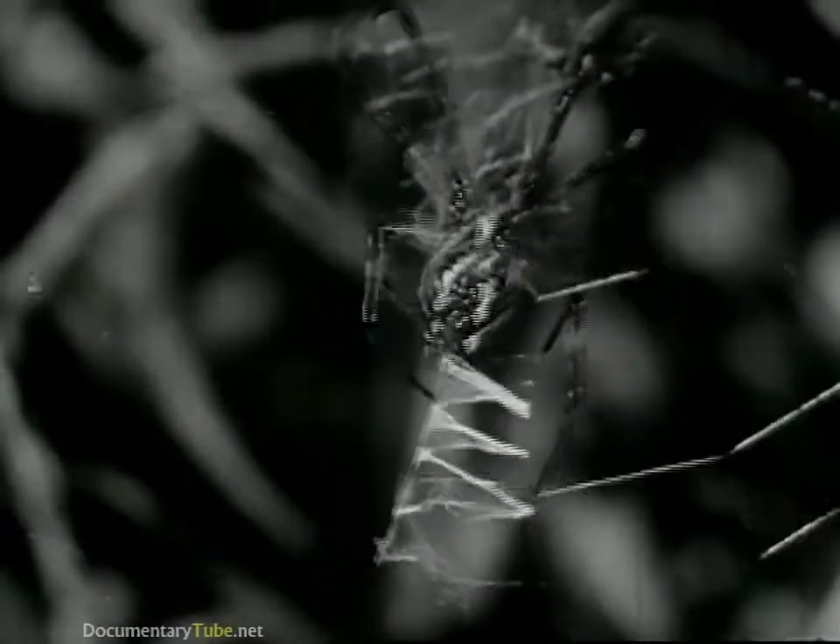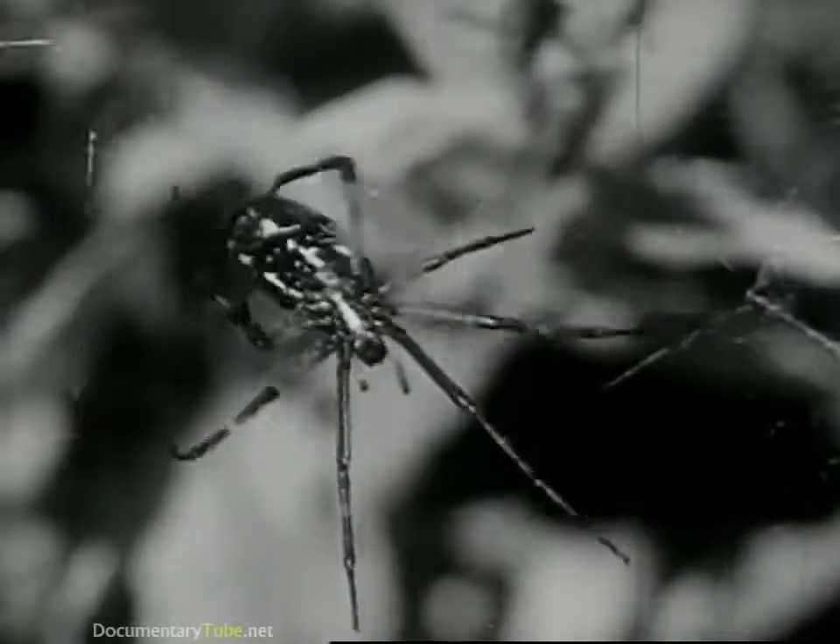The spider makes a liquid in its body. When it spins the thread for its web, it forces this liquid out through tiny holes called spinnerets. Yes, this makes a fine thread.